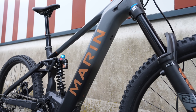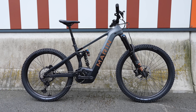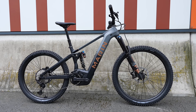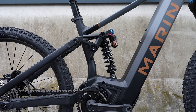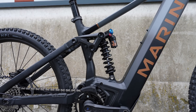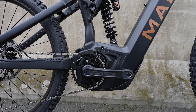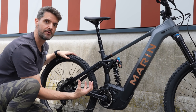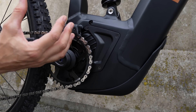This is Marin's first Bosch-powered bike. I was a big fan of the Alpine Trail and Rift Zone which were Shimano-based, but this is their first Bosch-based bike - a long-travel enduro build. It's got 160mm on the rear, a slack 63-degree head angle with a flip chip that steepens or slackens the head angle by 0.75 degrees. It's got a 170mm fork and 160mm of rear wheel travel. They've placed the battery really low in the frame, creating a really low center of gravity so the bike can be maneuvered and feel very stable.